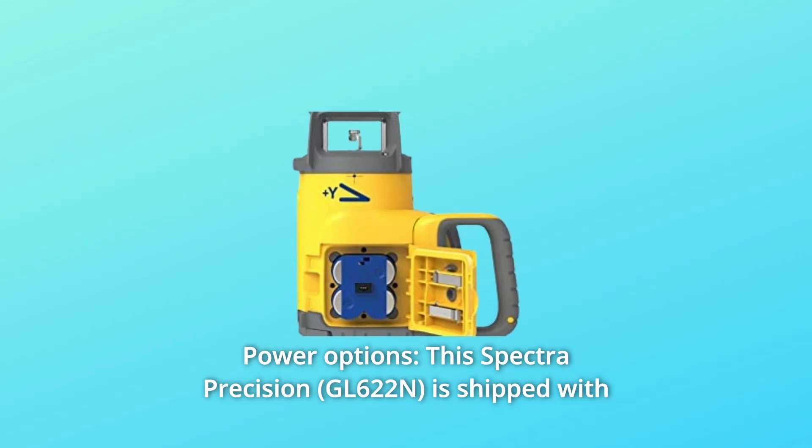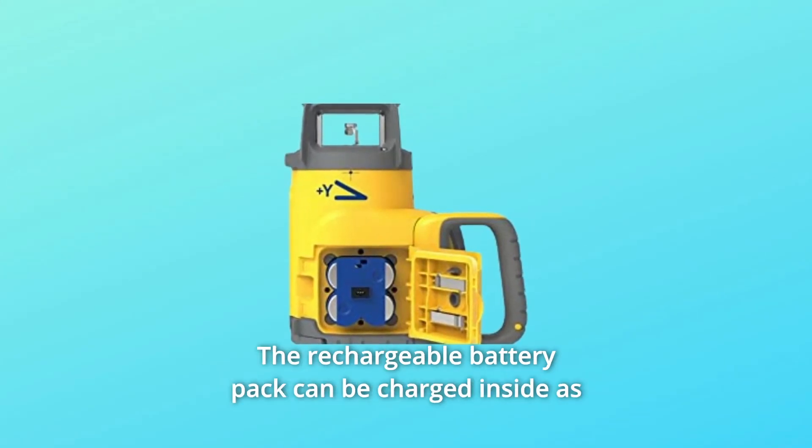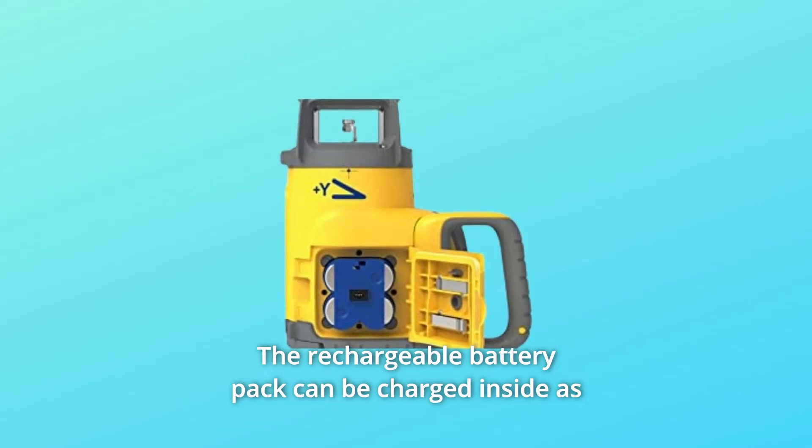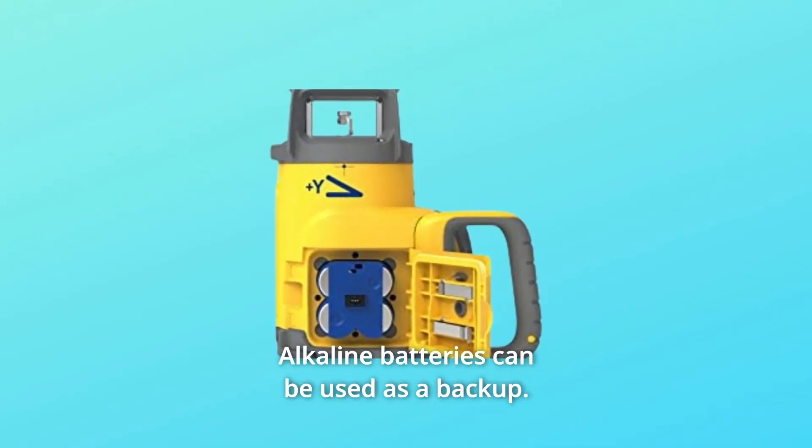Number 2: Power Options. This Spectra Precision is shipped with a rechargeable NiMH battery pack. The rechargeable battery pack can be charged inside as well as outside of the unit. Alkaline batteries can be used as a backup.